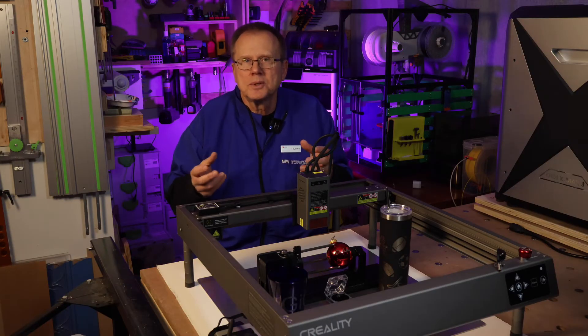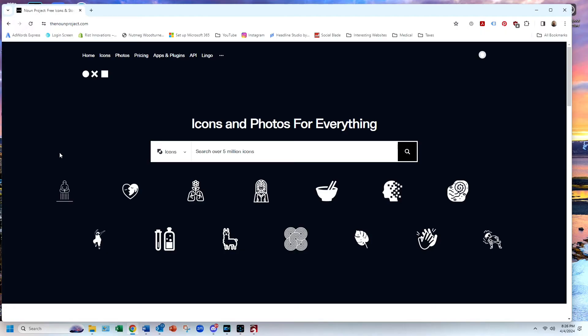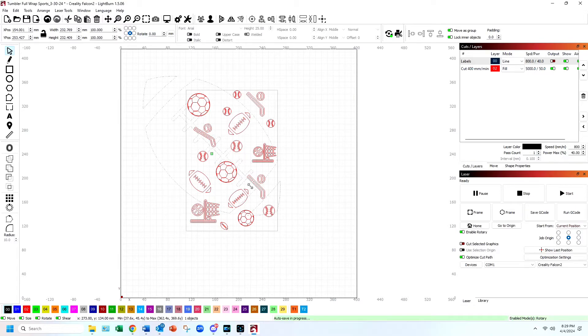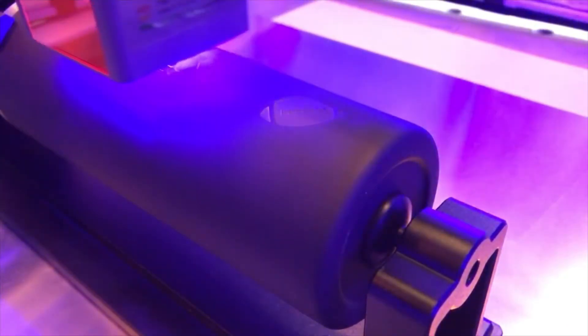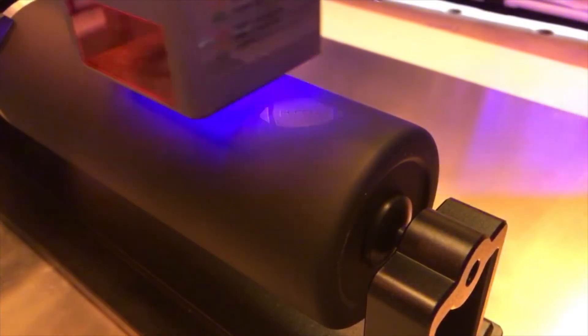Next, I loaded a second tumbler to engrave a graphic design onto it. For my design, I went to the website The Noun Project — link is in the description below — and downloaded several sports-related graphics. I resized them and combined them into the rectangle. Place the graphics so there isn't a lot of space on the borders, so the design appears random on the tumbler with no large gaps. When I initially imported the graphics, I needed to rotate them 90 degrees counterclockwise because the rotary is based on the Y-axis. Manually move the laser head to the center over the midpoint of the tumbler, then click the frame button to confirm where the graphics will be engraved.